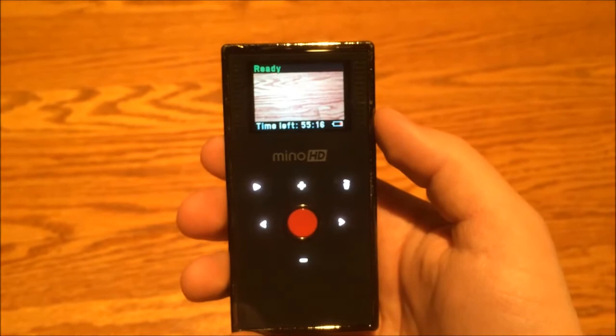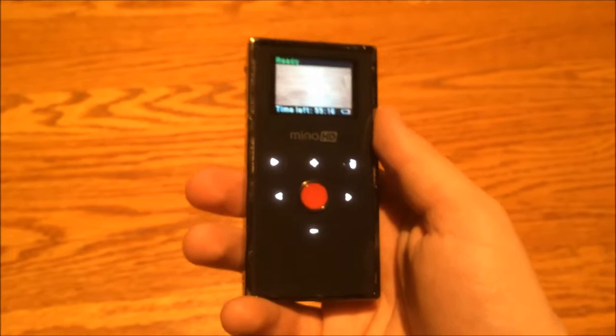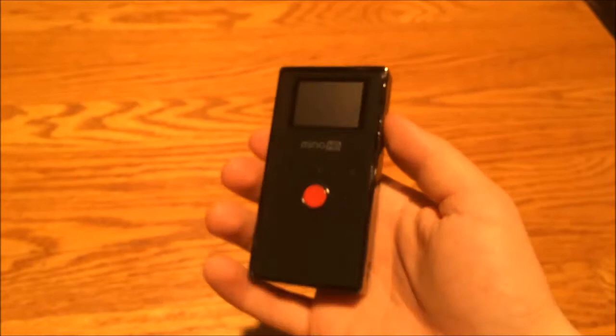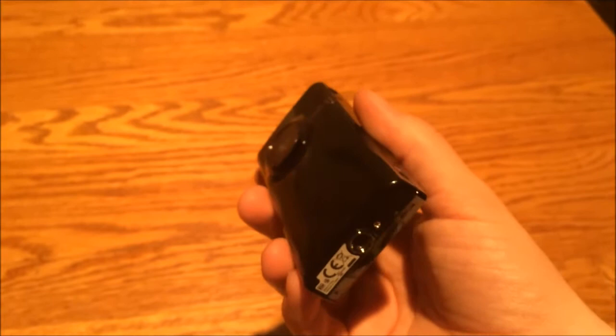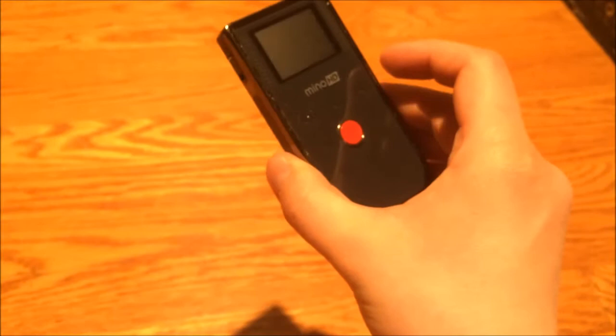This would be a great camera to take on vacation, just to pop out and film something silly. Then again, this type of camera has been made obsolete by phones — I'm recording this footage right now with a phone. It's a very simple camera to use, so this will be nice for certain video projects. The main reason I got this is because it has a tripod mount on the bottom, which will be useful for videos here with computers and stuff. It'll be great for the videos on my Luke Talks channel.